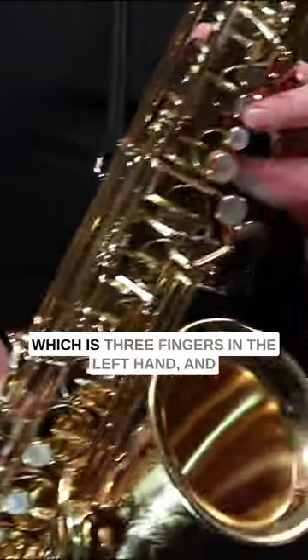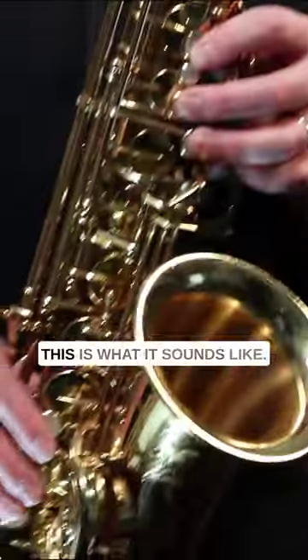So we're going to do a fall on G, which is three fingers in the left hand, and we're going to press the octave key. This is what it sounds like.